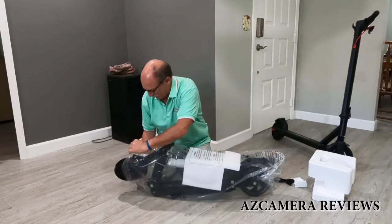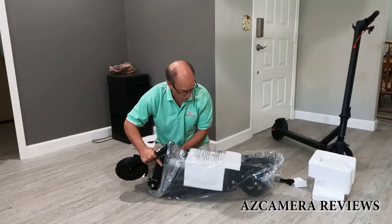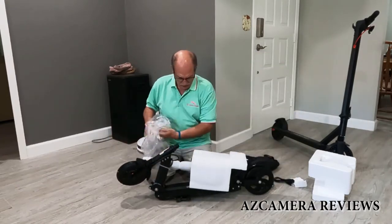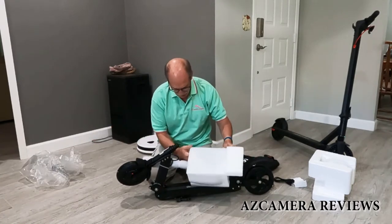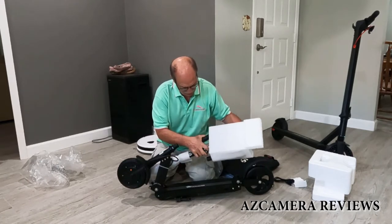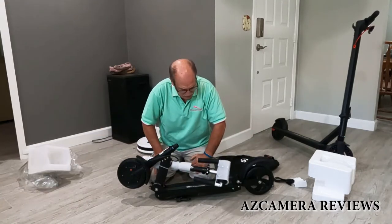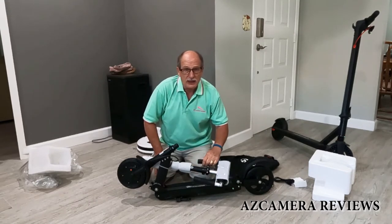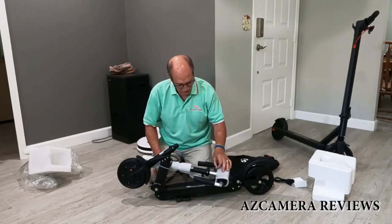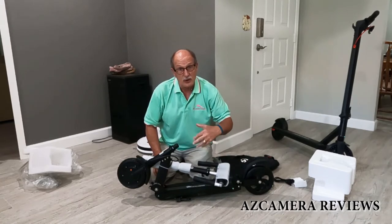We're going to pull it out of the bag. Wow — this one's got a front end shock absorber, whereas the other one's doesn't seem to be as nice as this one. Let's pull off this foam. Now I'm going to stop for a minute and cut all these tie wraps off, because I don't want to use the knife and scratch anything. We'll come back and show you in close-up how this works and goes together.